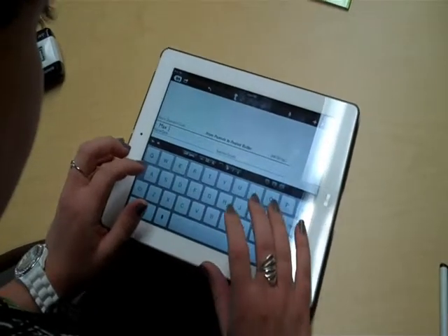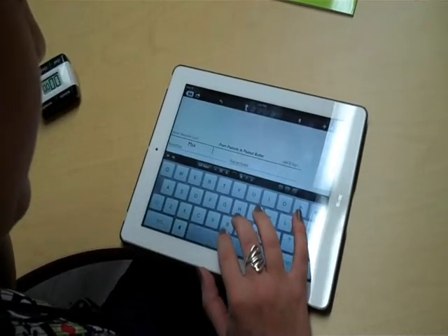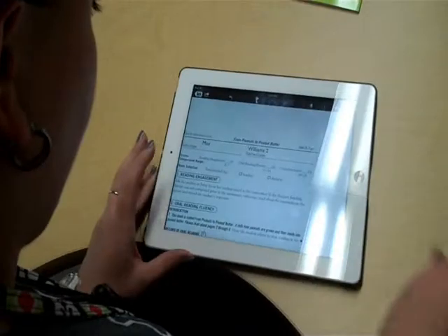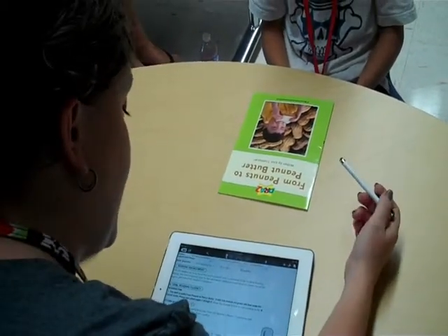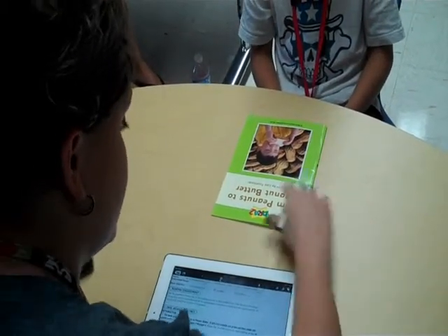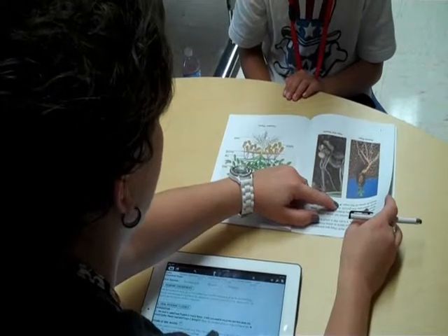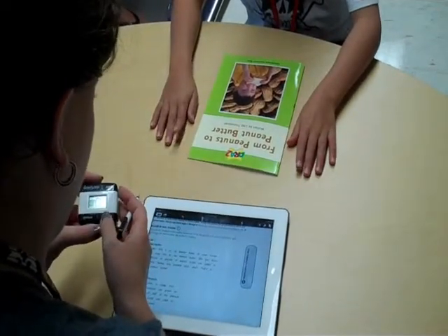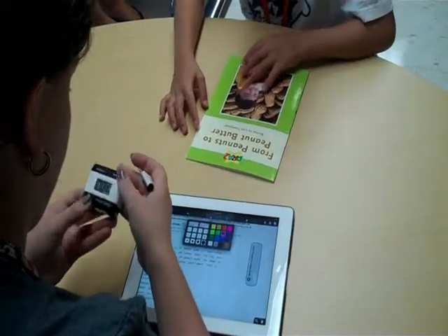Stephanie checks in briefly about the level before getting started. She then gives the student, Max, instructions: 'We're going to look at this right here. This says From Peanuts to Peanut Butter — that's the name of this book, and it tells how peanuts are grown and then made into peanut butter. I'm going to have you read pages 2 through 6 until we see the star symbol — when you see that little symbol, we're going to stop.' She starts a timer and tells Max to go ahead.